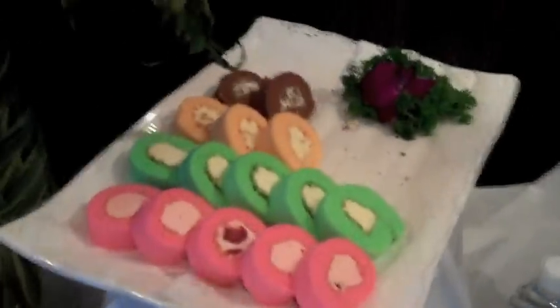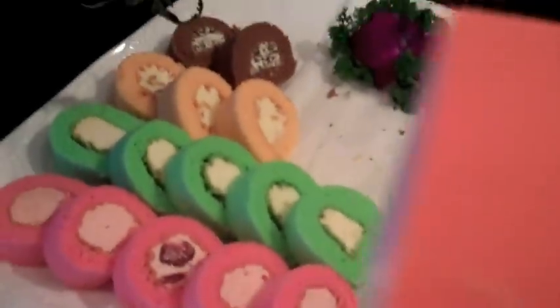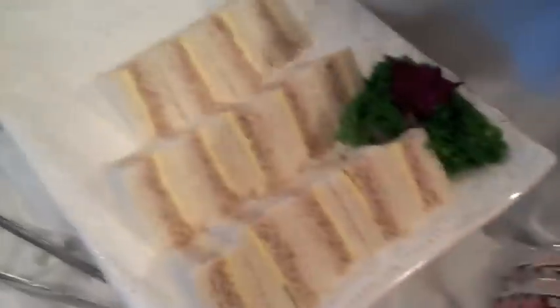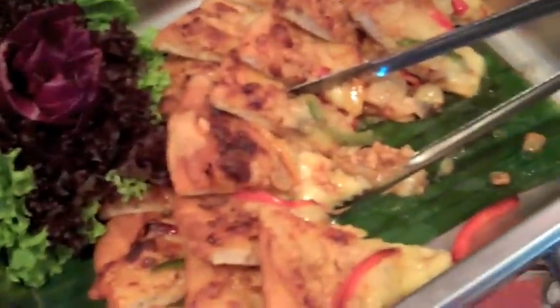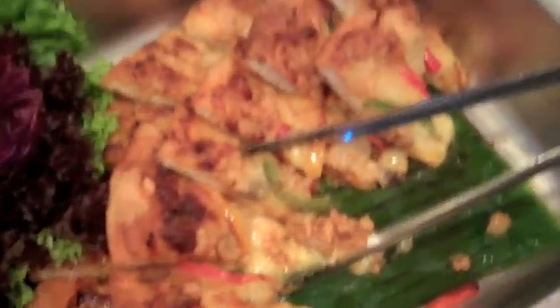Here we are at HP again with some really wonderful treats. These are a Swiss roll — Swiss roll in Singapore. Cheddar cheese sandwiches, a staple. Very nice. And this — what do we have? That is the barbecue chicken pizza for breakfast.